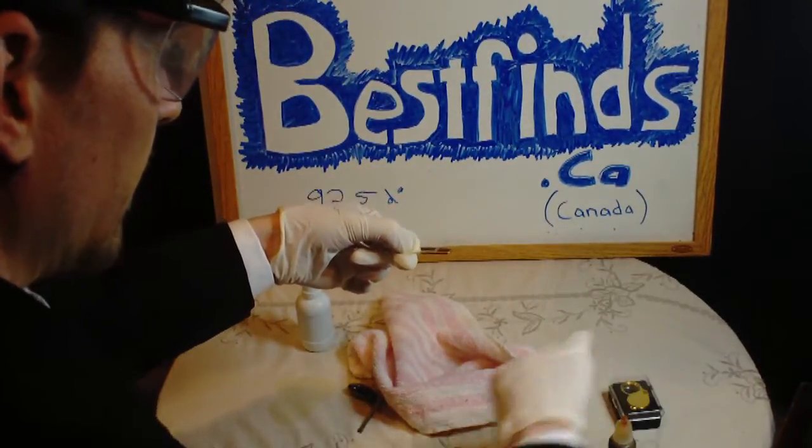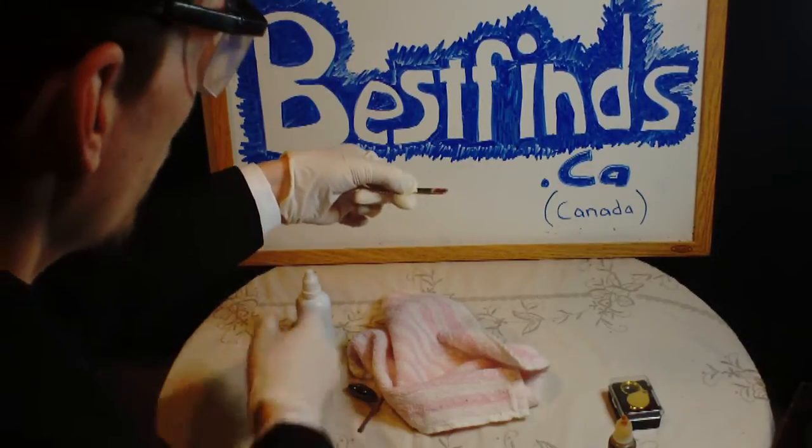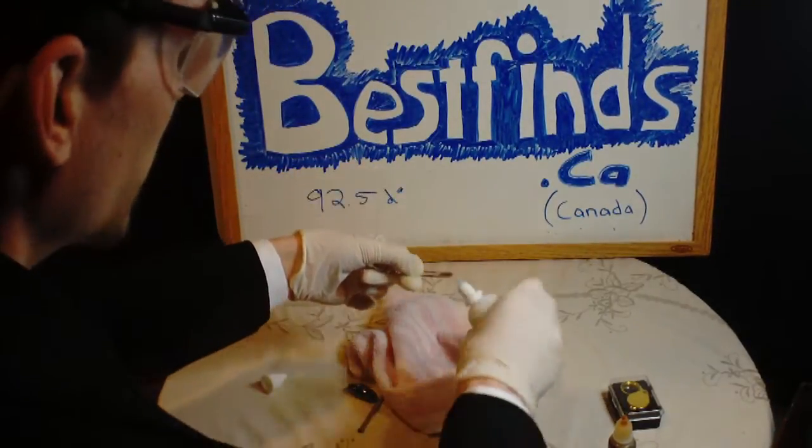You guys see that? See that color? It's not blood red anymore. Why? Because the acid ate away at the top layer.